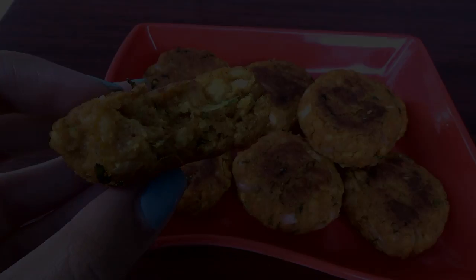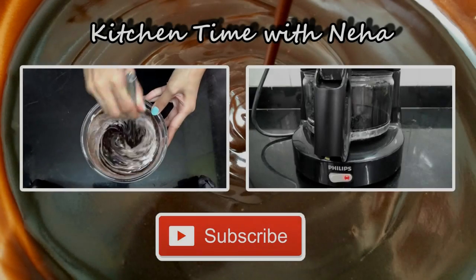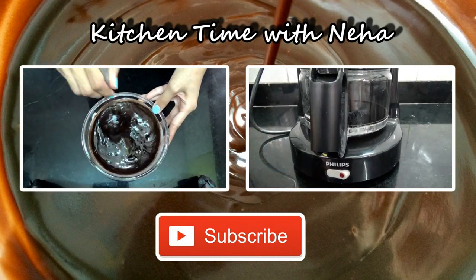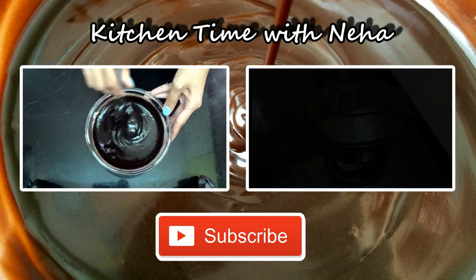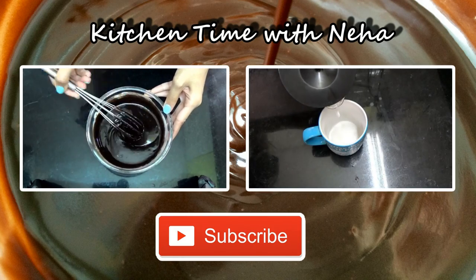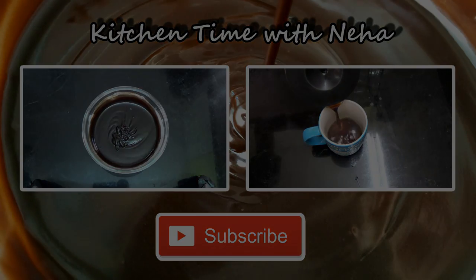I hope you give these a try. Do check out my channel for more videos and subscribe if you want to stay updated. I'll be back soon with a new recipe — bye!